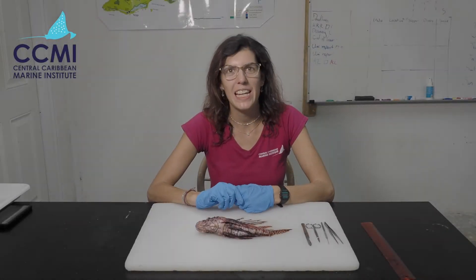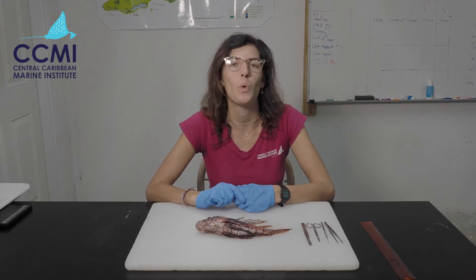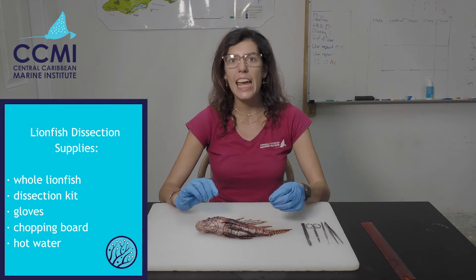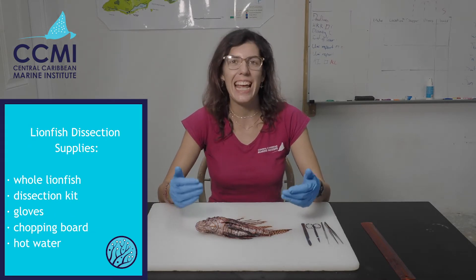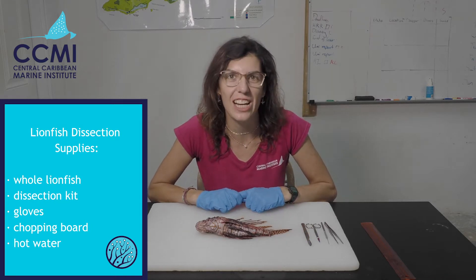Hi everyone, my name is Maisie and I am the Senior Education Coordinator here at the Central Caribbean Marine Institute. Today we are going to be going through how to use the dissection kit and how to undertake a lionfish dissection.